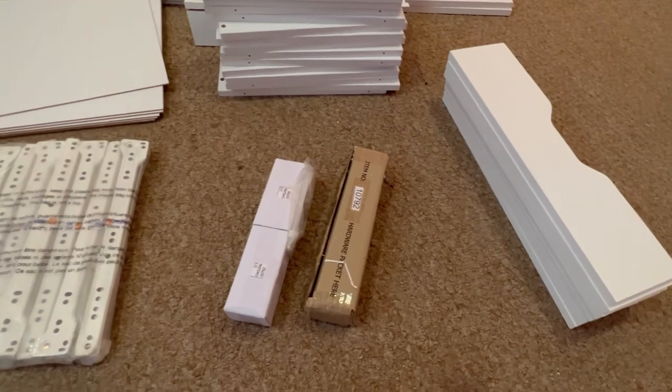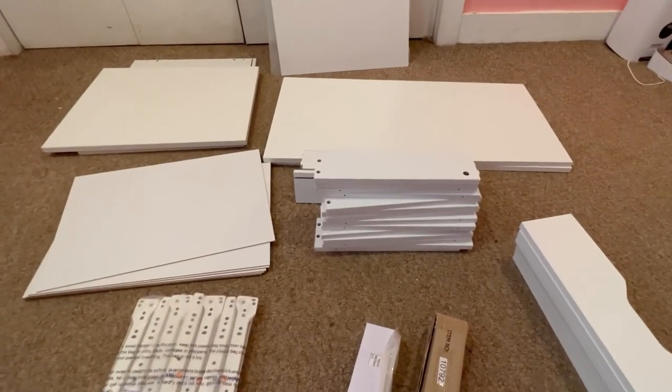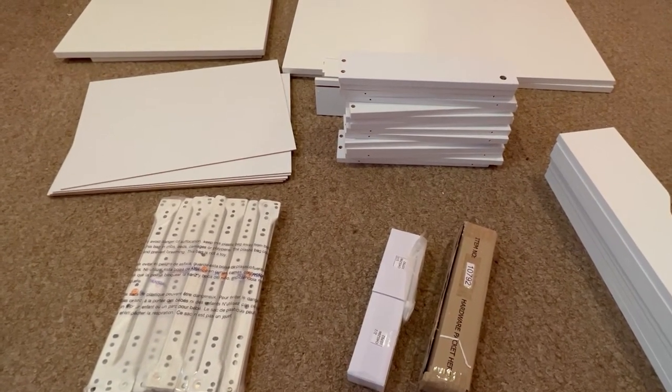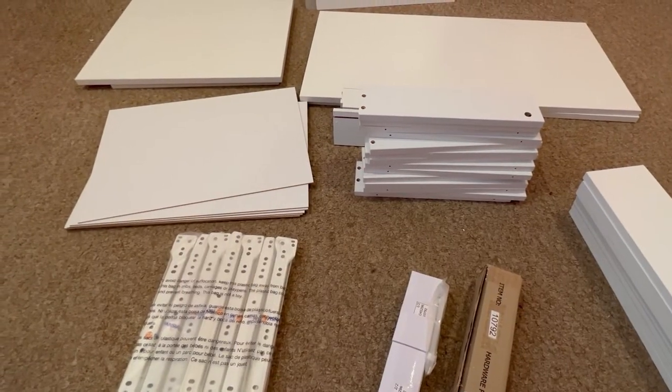I'm not sure how I'm going to do this — the instructions might be inside. Stay tuned. This is for Amazon and I will definitely link it down below. Please give it a thumbs up if you like this review. Wish me luck.